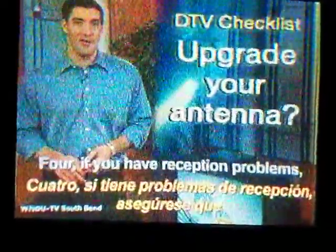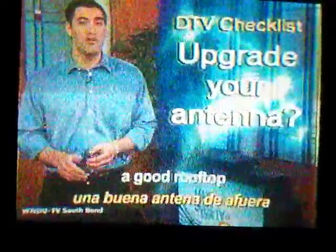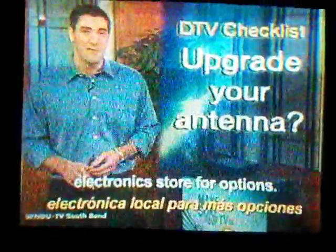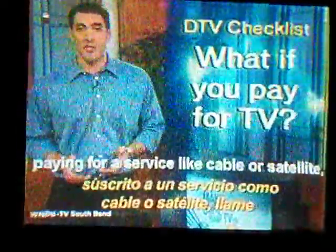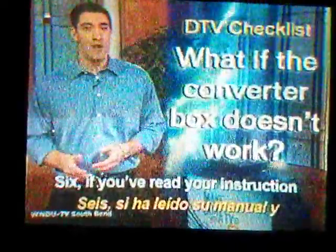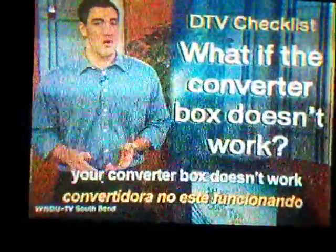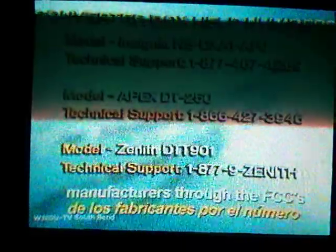4. If you have reception problems, make sure you have a good VHF-UHF antenna. And remember, a good rooftop or outdoor antenna will always get the best reception. Check your local electronics store for options. 5. If you can see this program but you're paying for a service like cable or satellite, call your provider to get more information. 6. If you've read your instruction manual and re-scanned your converter box, and you still think your converter box doesn't work, here are the toll-free numbers for some popular converter box manufacturers. You can also reach some of these manufacturers through the FCC's toll-free number, 1-888-CALL-FCC. They may be able to help you.